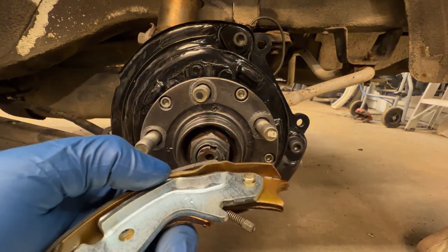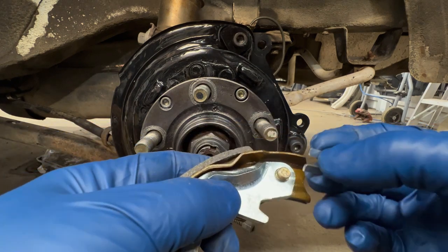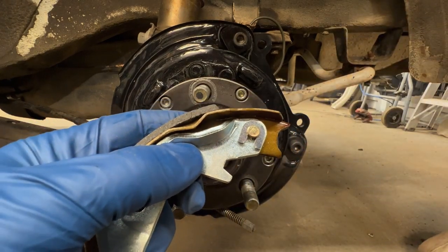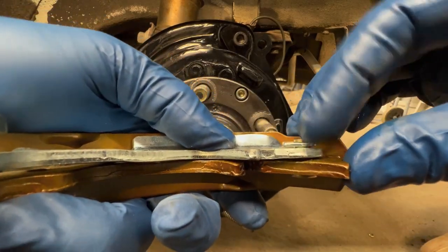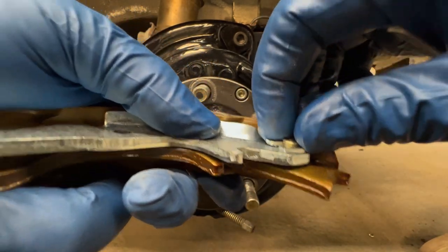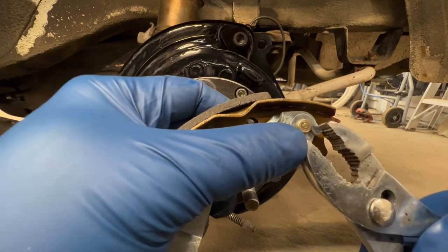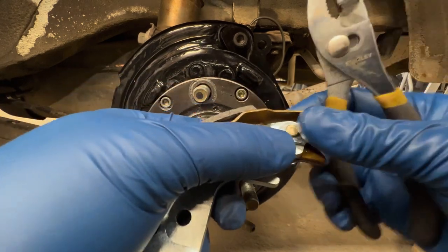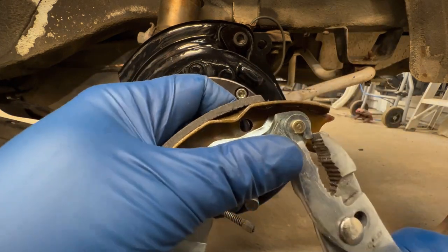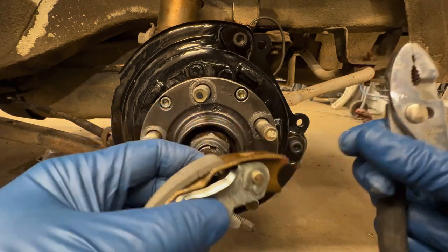To get this off, you will have to remove the old clip. The best way I've found is just to get something like a flathead screwdriver and wedge it in there. This is a new clip, which your shoes should come with. Basically, you just slide it in there. Make sure it's slotted correctly — this slides into there. Then just take some pliers. This doesn't need to be crazy tight or anything, but it does need to be solid and not go anywhere.